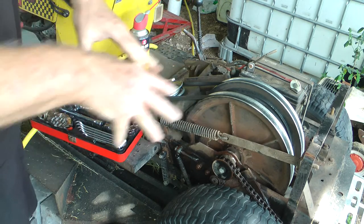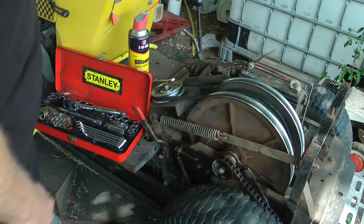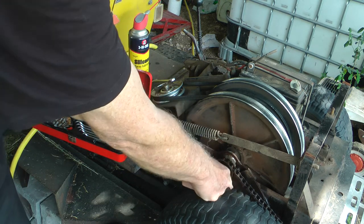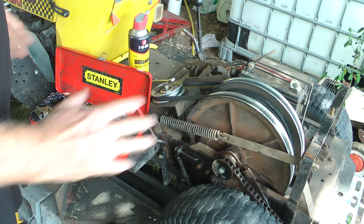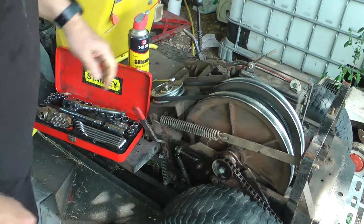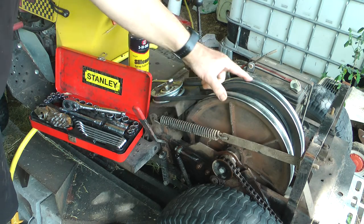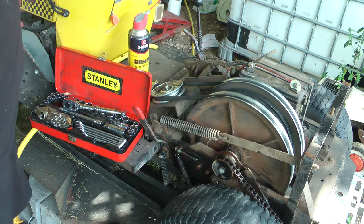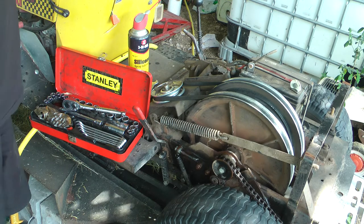The sooner you get onto this sort of thing the better, because obviously it can do damage — you can end up breaking the chain, breaking teeth on the main cog down here, things like that. So if you feel your mower doing a bit of this jolting and you know that your drive belt and all of that is in good nick and tension, it's going to be this chain. Until next time.